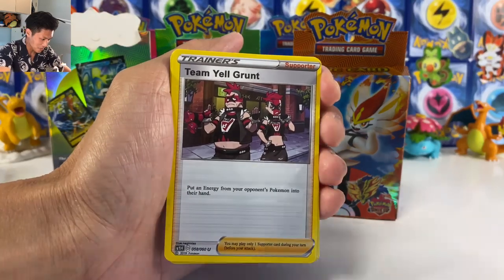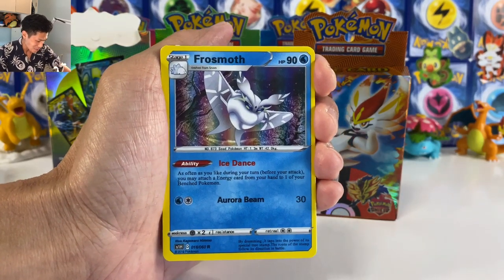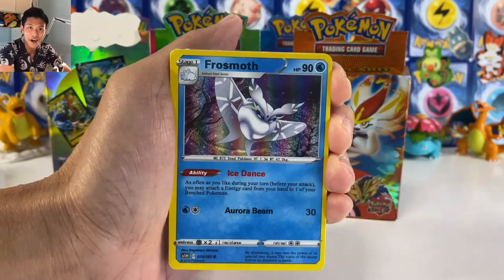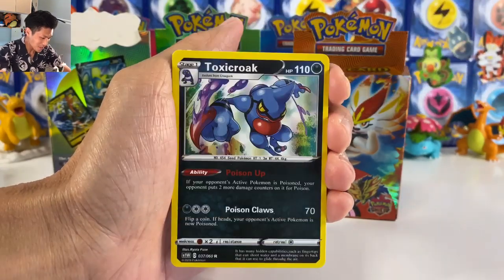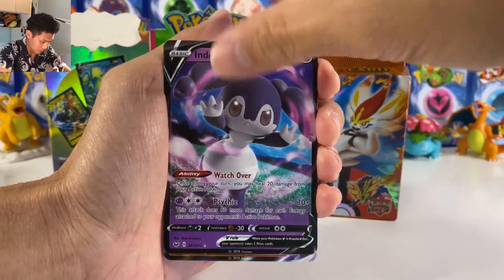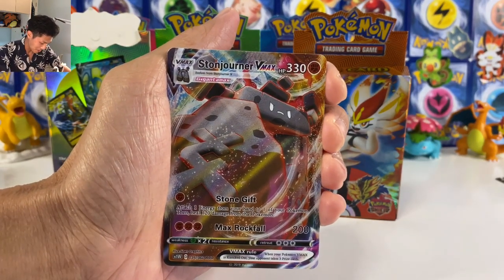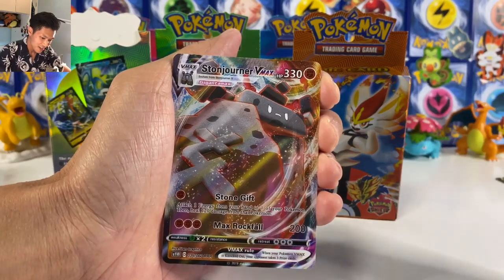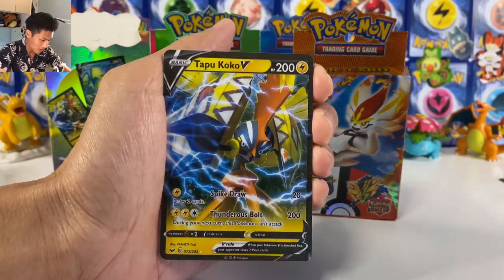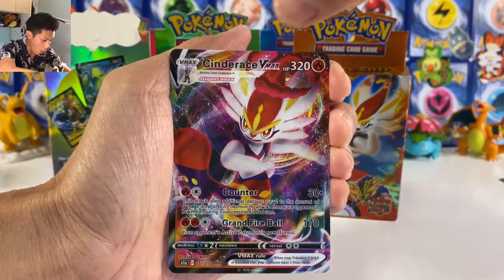We got a Blipbug. These are actually funny. Let's see if I can get a gold card like a gold Urshifu or gold something. We got Frosmoth but it's not holo though. I think I see some V Max cards at the back — insane! Gigantamax, Drizzile, we got Indeedee. This is from the base set. Stone Journal V Max — these cards are not even holo. Why is the only holo card in this box Orbeetle? We got Rillaboom!